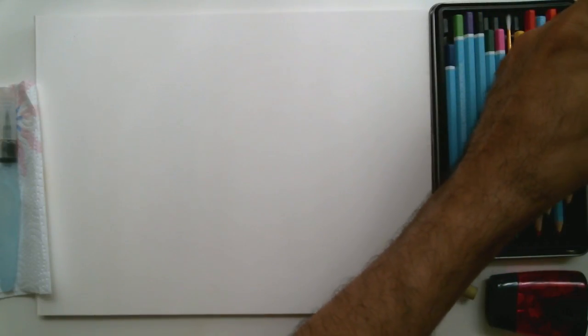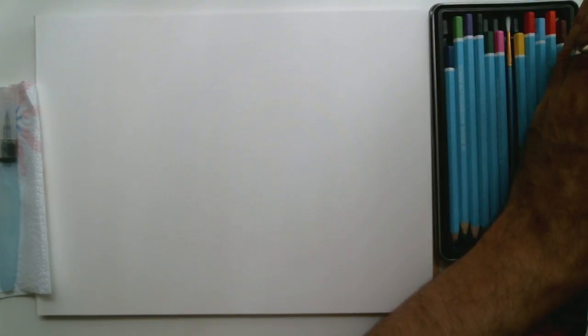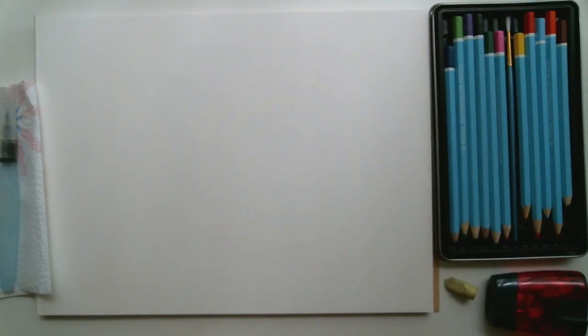I've been doing a series of videos now using watercolor pencils and I intend to keep doing them for a while. It's not the only type of video that I do, but lately I've really enjoyed this medium.